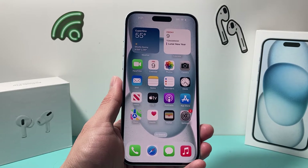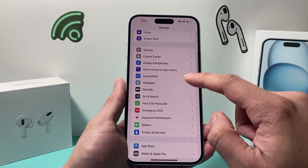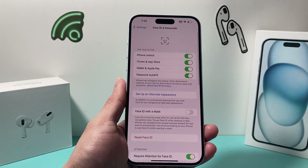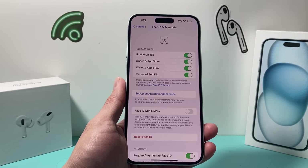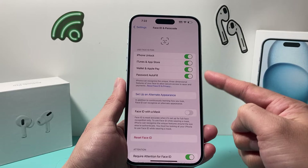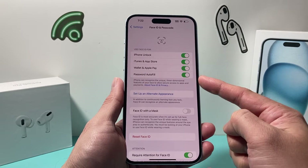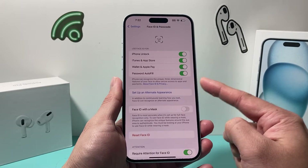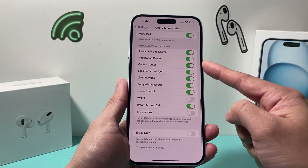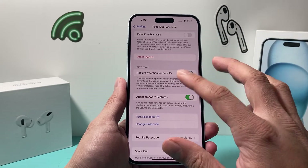After you've done those and it's still not working, go into your iPhone Settings and find Face ID and Passcode. Go ahead and enter your passcode. Once you have that, verify that the toggles are enabled for the features you want to use — unlocking your iPhone, iTunes, Wallet, or password autofill. If you have third-party apps, they'll be listed underneath; click on them to verify those apps have access as well.